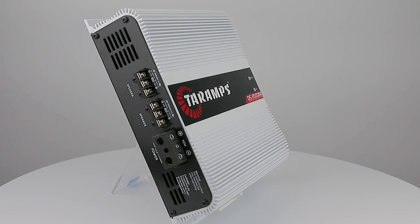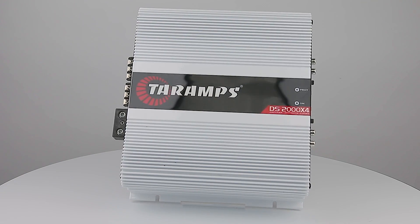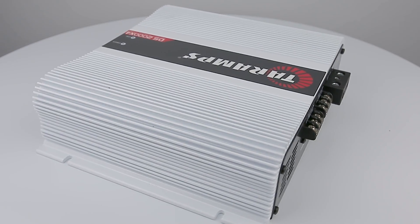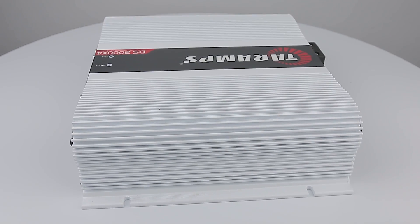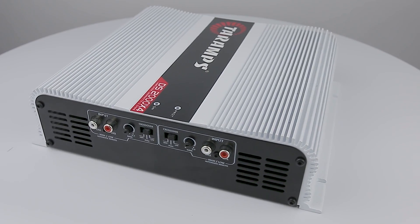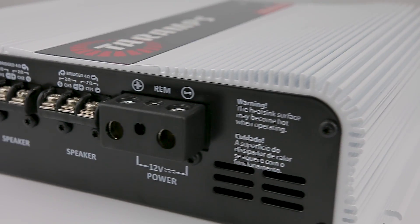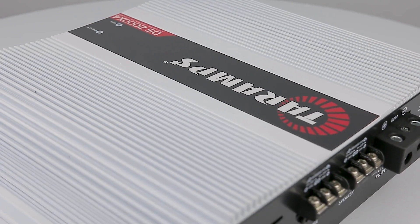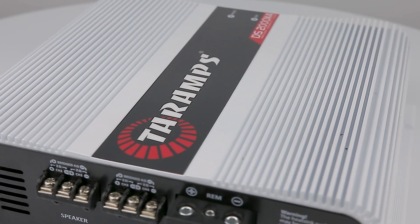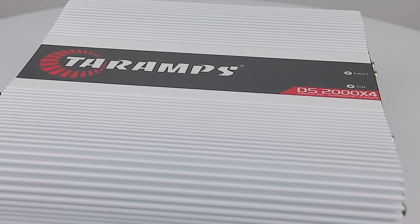The DS2000x4 is a multi-channel amplifier, carefully designed with the highest technology. It features four 500W RMS channels, delivering 2000W RMS altogether at 2 ohms. It is also possible to wire two channels in bridge, turning two channels into a 1000W RMS channel at 4 ohms. In addition to being full range, compatible with any frequency range, these features as well as many others make the DS2000x4 very versatile and efficient.